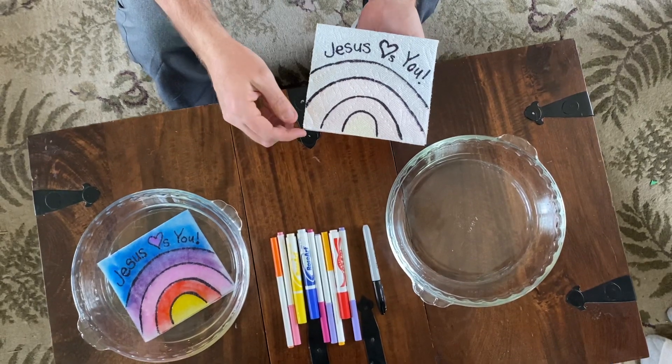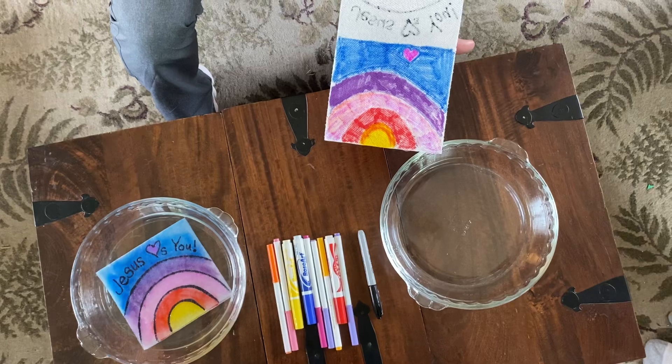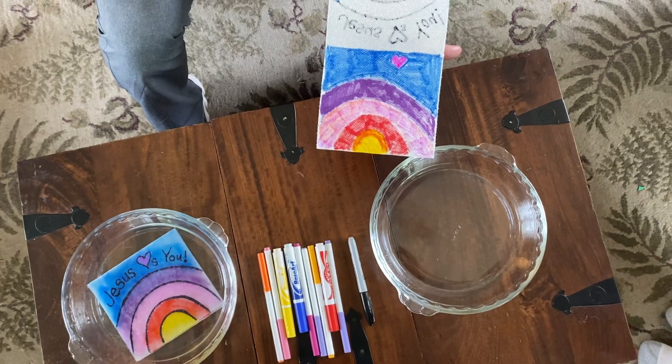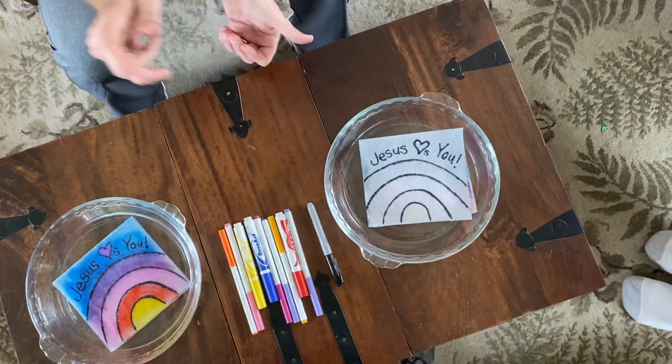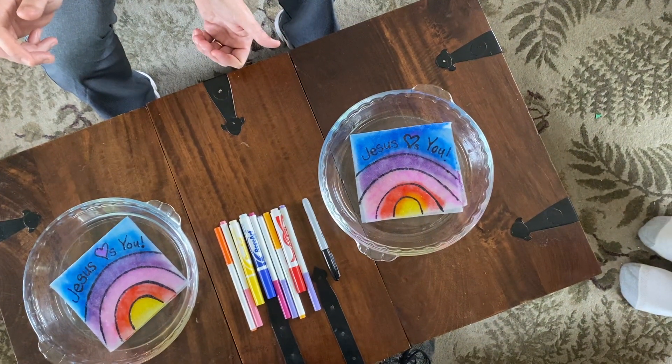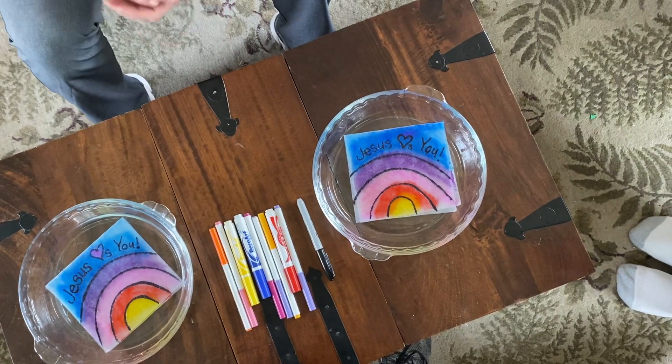On the inside, you're going to use colorful, washable markers. When you drop your napkin or paper towel into the water, the permanent message will stay, and the color from the bottom will dissolve and move up into the top.